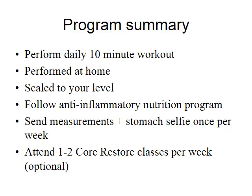Looking at a program summary: what we're asking you to do is number one, perform a daily 10-minute workout. This workout can be performed at home, scaled to your level, and for each exercise we provide different levels. The beauty of this is that it is completely equipment free. It can really be done at any time — in Nome, Alaska or here in Lakeland, Florida. Distance is not a factor; you don't have to go to a gym. For my busy moms, this is going to be an important thing.